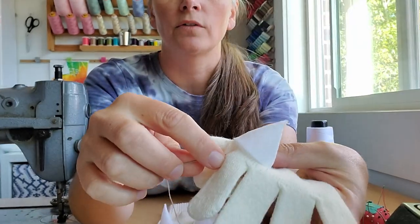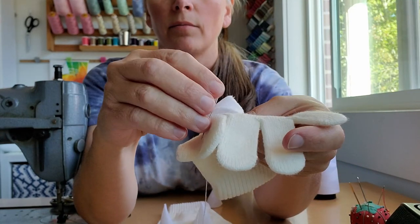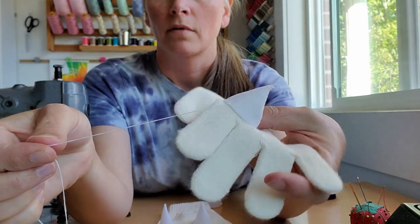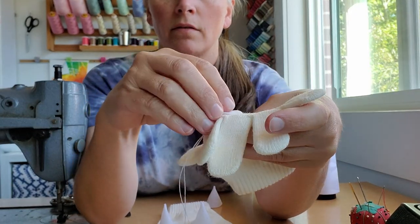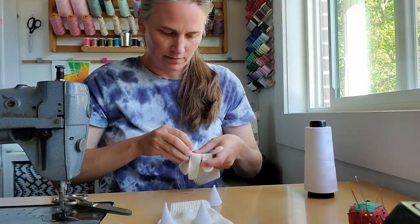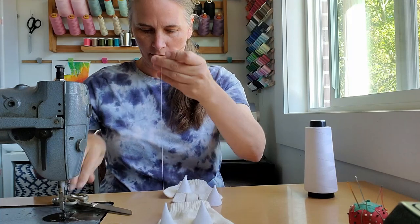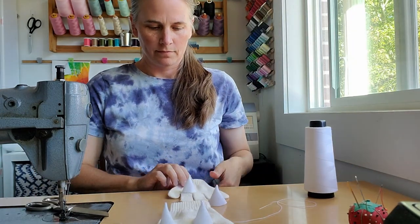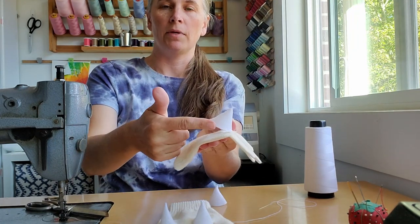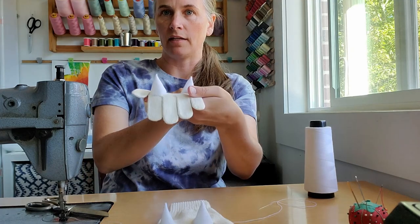I'm just going to lightly get a little bit of the glove and a little bit of the spike and pull it through — I'll do that for a few stitches because I also don't want to sew my gloves shut. I've got about four or five stitches there and a knot. It's just loosely tacked on — attached but not all the way around. Then I'll make another stitch on either side to hold it, and the same thing with the second spike.